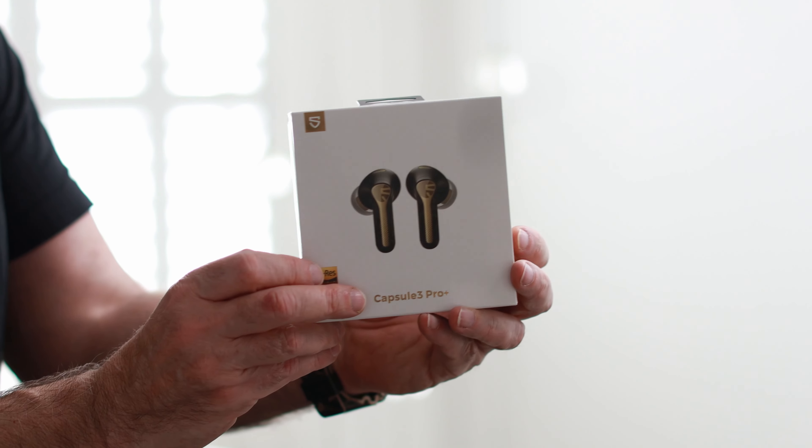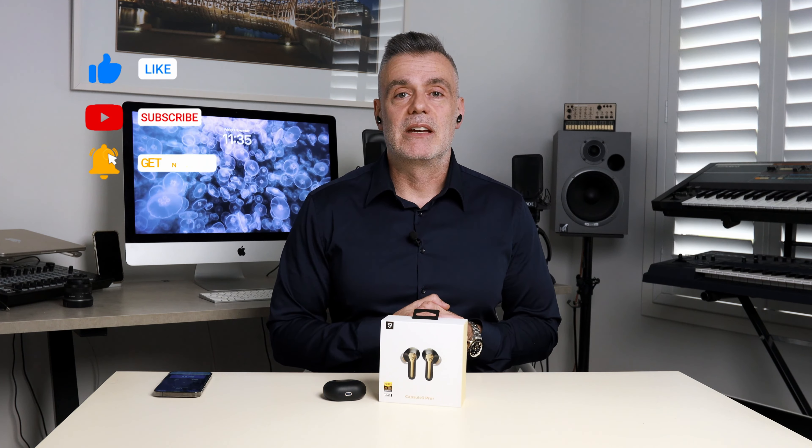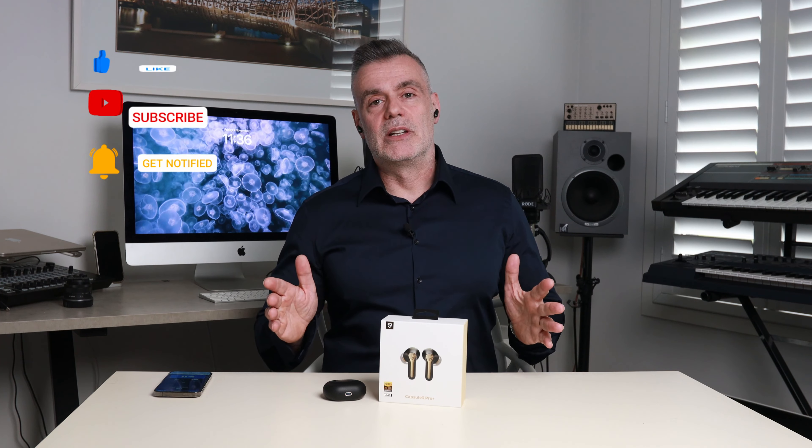If you enjoyed this review, feel free to hit me up with a like and consider subscribing to the channel so you're notified of upcoming video releases. And as always, if you have any comments or questions about the content you've seen today, drop them in the comments box below and I'll endeavor to get back to you as soon as possible. See you on the next one — bye for now.